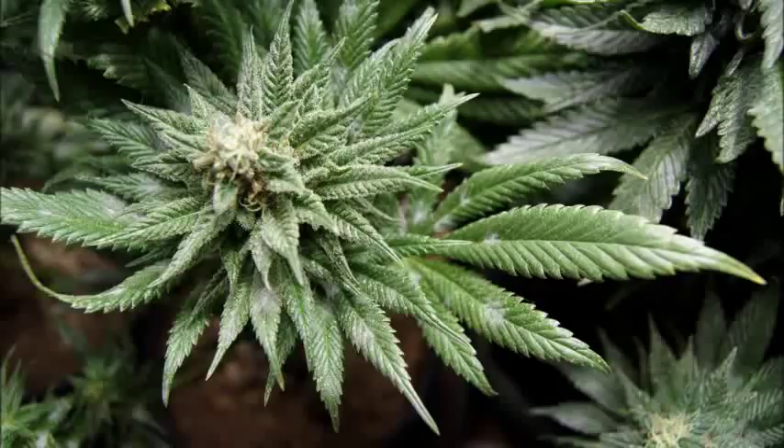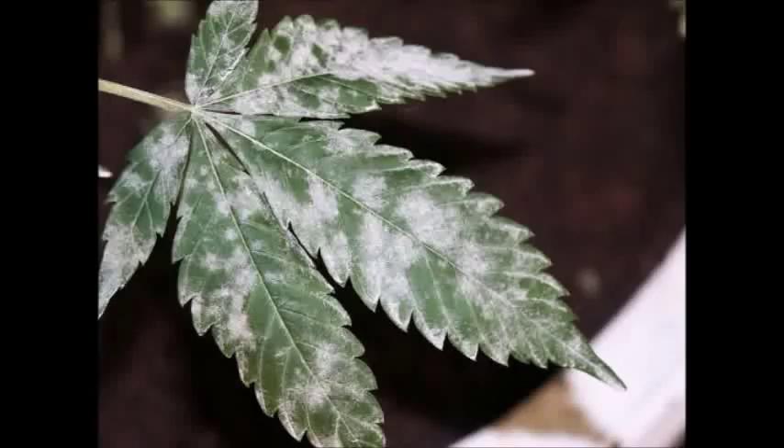An ounce of prevention: ensure that your plants do not touch each other, as this helps prevent the spread of diseases and bugs — this is generally good practice. Keep your humidity below 70% relative humidity, as high humidity is one of the main ingredients of powdery mildew. Keep moderate airflow on all parts of the plants at all times; the fans should be hitting all parts of the plants at some point, which prevents the mildew from settling on the leaves and multiplying.